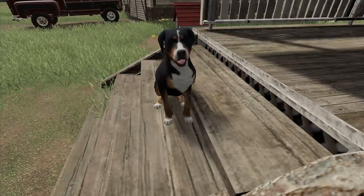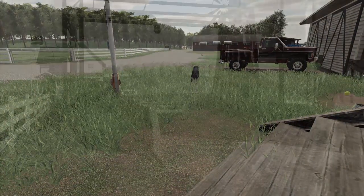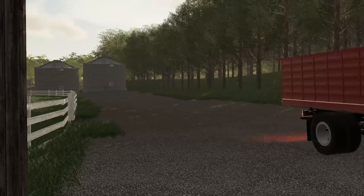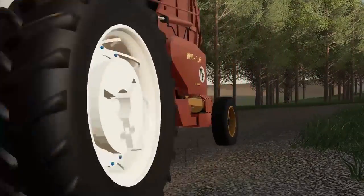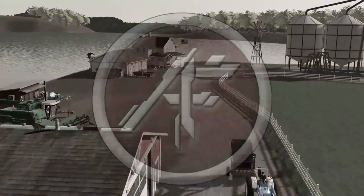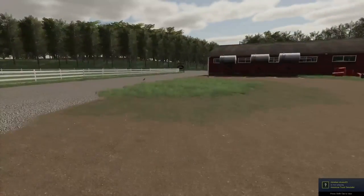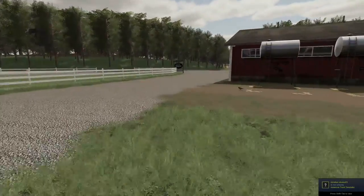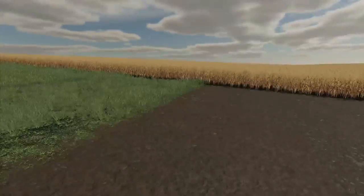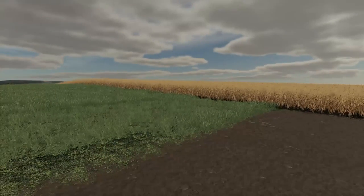Roscoe, hey it's harvest time bud, we have to get going! Looks like you're ready to go. So today, as you guys can probably tell by the thumbnail and title, we are gonna be doing some harvest. The oats field is ready to go here — the field looks all good, so we're gonna get out the combines and everything and get going.